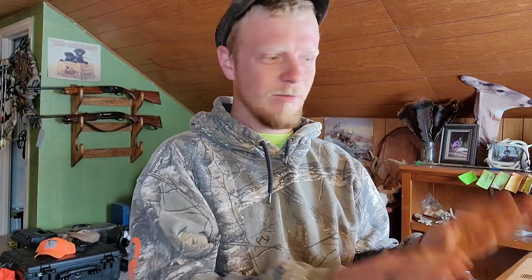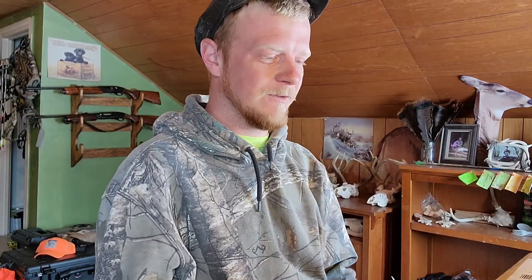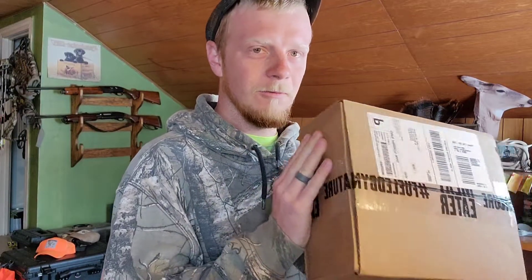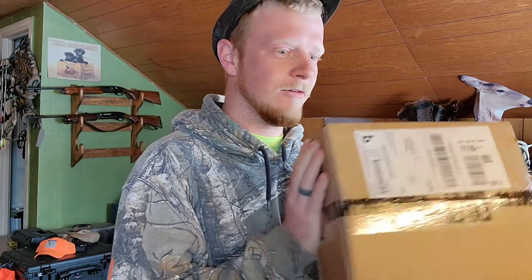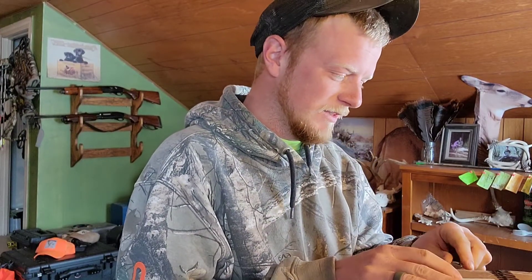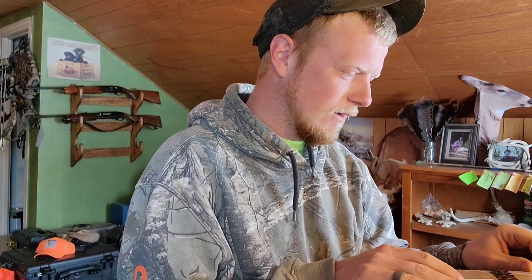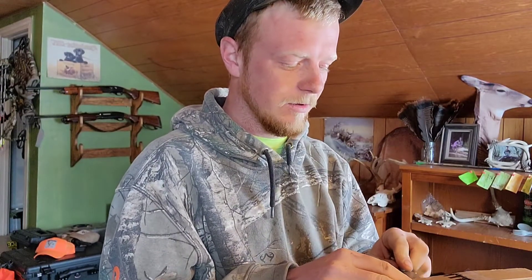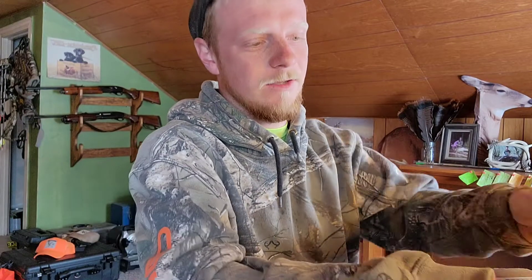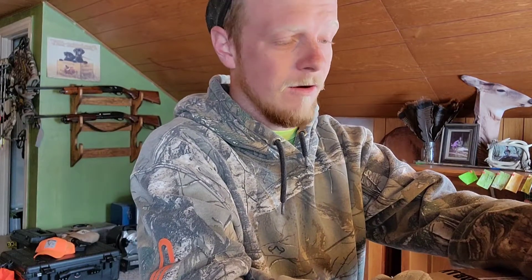I haven't even watched the video yet because I wanted to watch it once I had the turkey call in my hands. So I went online, ordered it, got here in about four days — came relatively quick. Gonna go ahead and pop this box open and see what we got. I was super excited that they did this with a pot call because that is primarily the main call that I use.